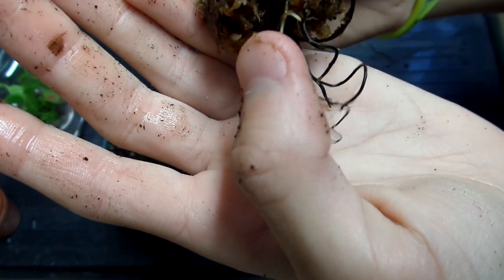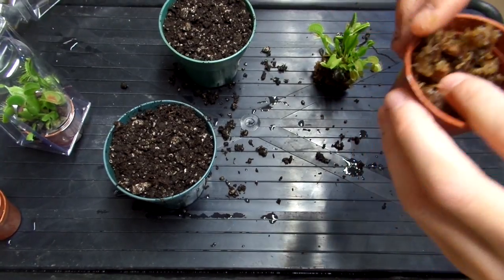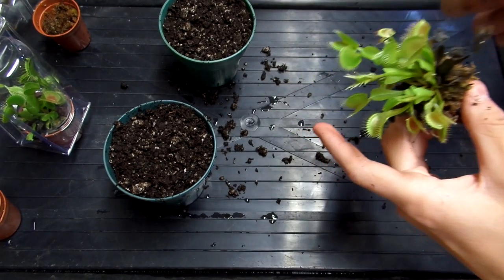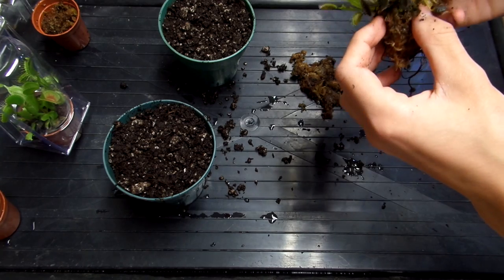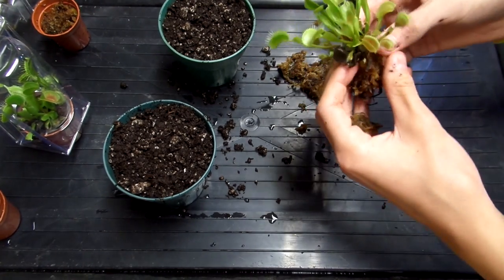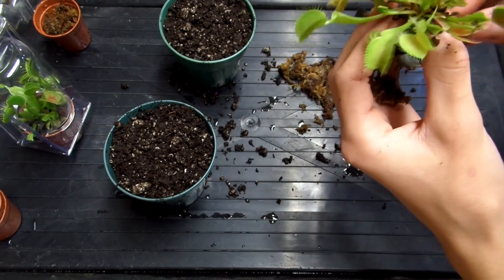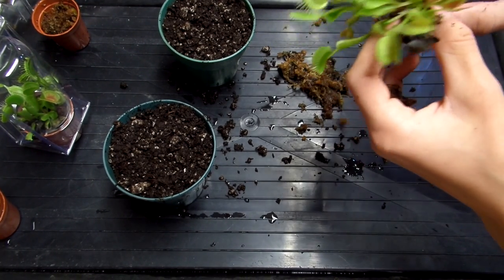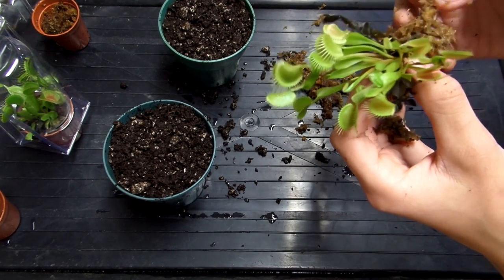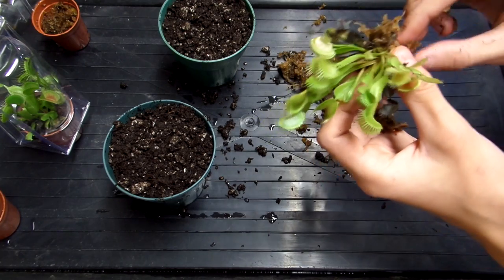Those are some nice, healthy roots. They have black roots — if you didn't know — and then they have white tips, so this is all new growth. They packed this down pretty hard so it didn't come out, but that's okay. I'm just going to remove a little bit of what's there because I feel like they watered it with tap water. I'm carefully pulling away some of the sphagnum — I want to be very gentle. The roots are very, very delicate; I broke a few off there.